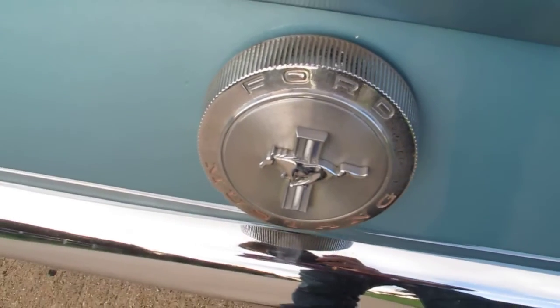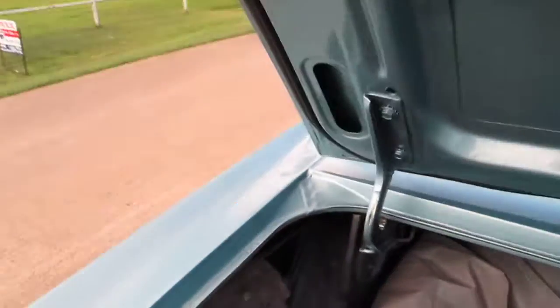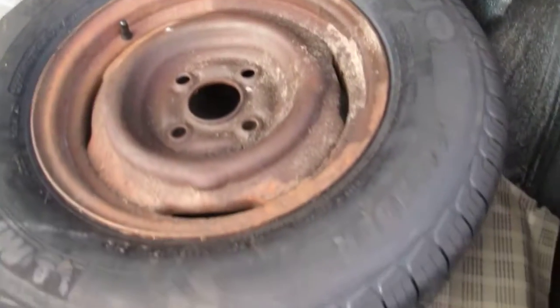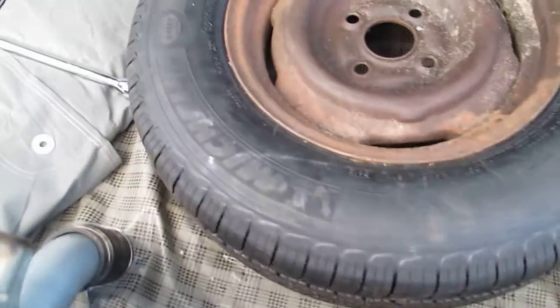I would say the sun visors are original. Inside the trunk is a spare tire, and that's probably the original Mustang gas cap. Around the tail lights the chrome is excellent and the bumpers are very good, but around the lock cylinder you can see some corrosion. When they painted it, they did paint underneath the hood and the deck lid, which is nice. They also painted all the jams, and it's got new weather stripping. It looks like it's got the splatter paint inside the rear compartment. There's the original Mustang four-lug steel wheel and a brand new Michelin 14-inch spare.